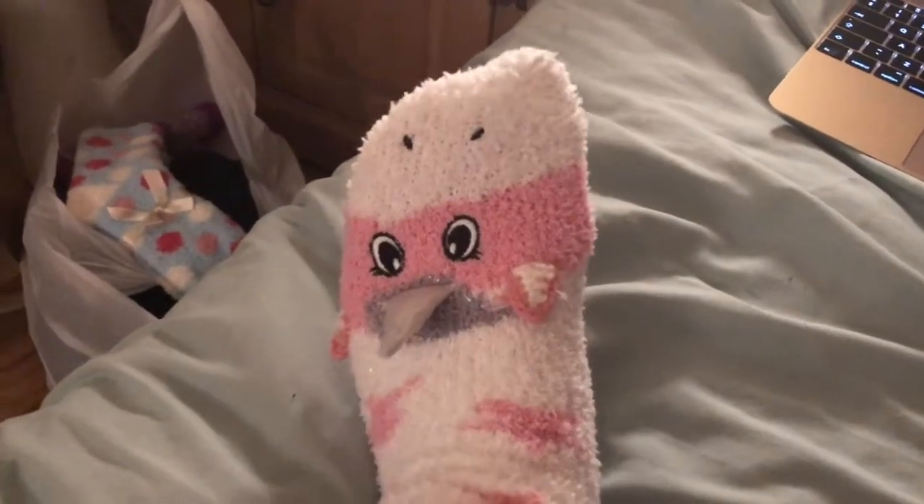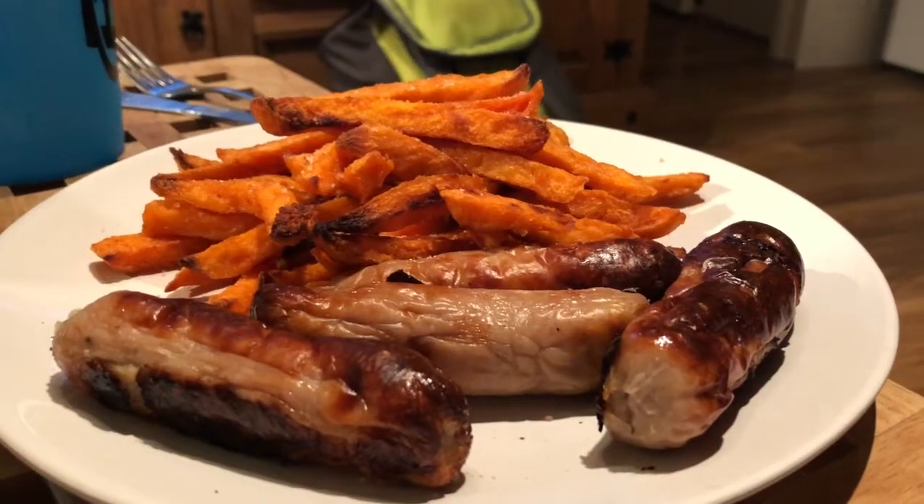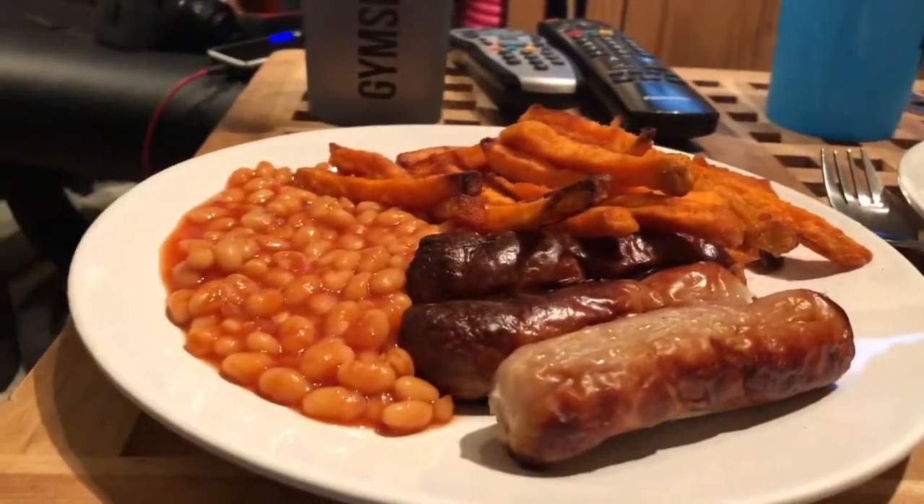I'm wearing my unicorn onesie and unicorn socks — they're not slippers, they're socks, so cute. For dinner, we had no vegetables and no chicken left, so we cooked sausages and sweet potato fries, and I also had a mini tin of beans. Not the healthiest day — it started with such good intentions with those food-prepped meals, then the cereal wasn't great and this isn't great either. But oh well! I really hope that calf and hamstring mobility section is helpful. If you have any questions or video suggestions, please let me know. Stay happy and healthy, bye!